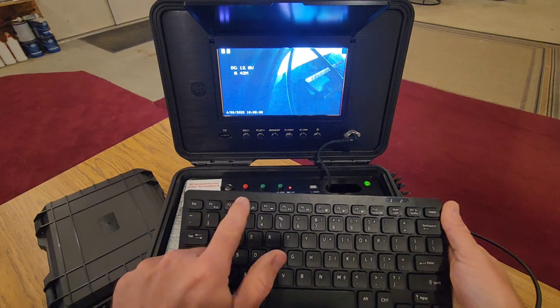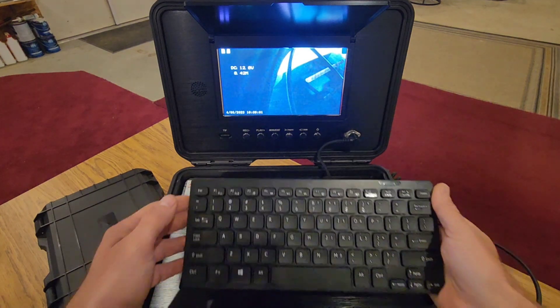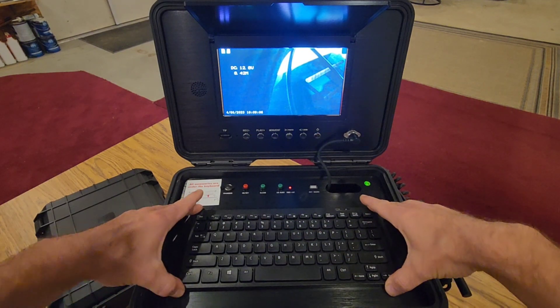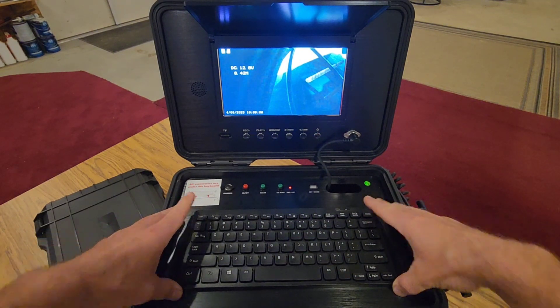There are multiple function keys — F2, F3, F4, F5, and F6 — and they all control a different function on this camera. I'm going to go over those with you throughout this tutorial.